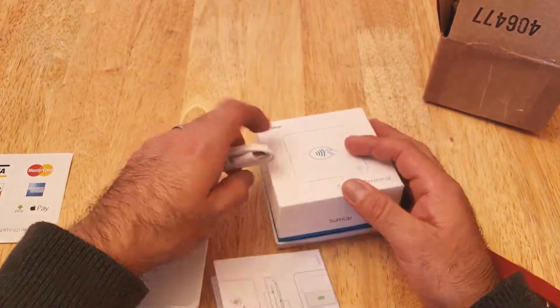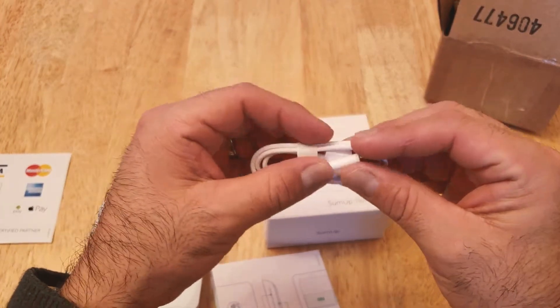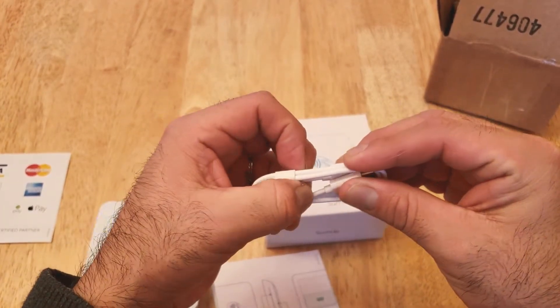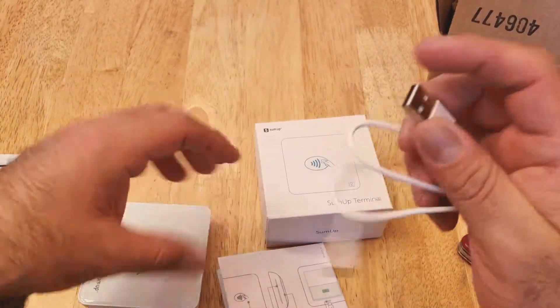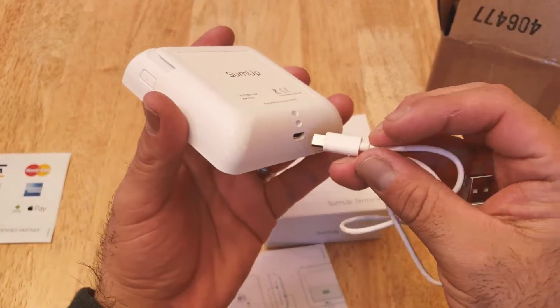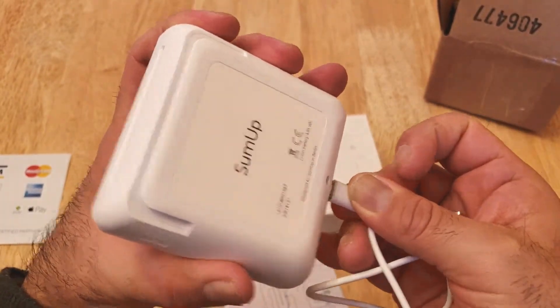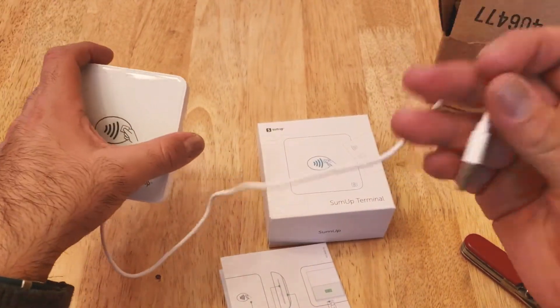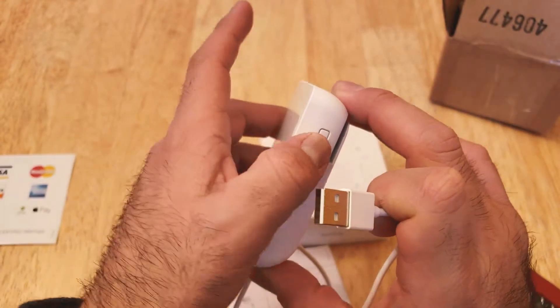Let's see what else is in the box. This looks like the charging cable, and it's in white. I guess you can place the reader here and then plug it into a USB charging outlet.